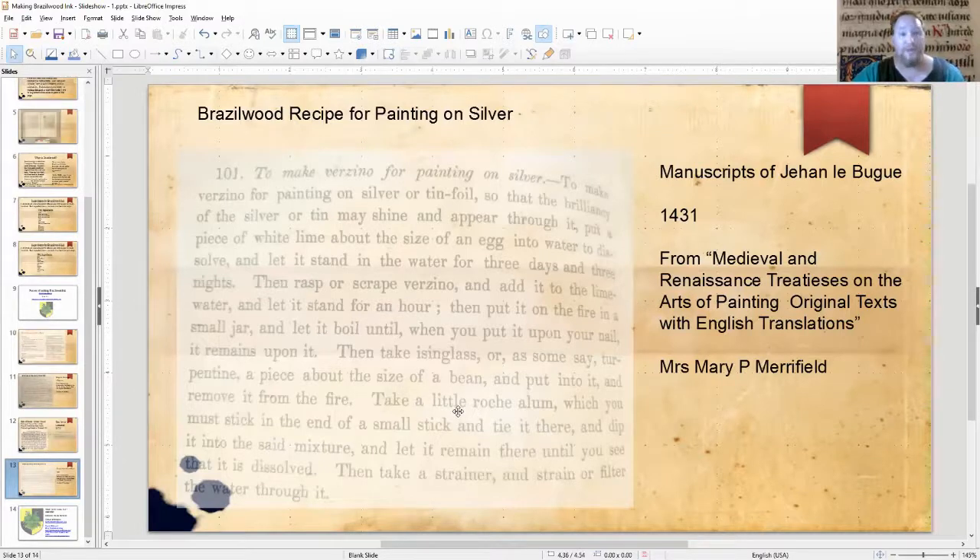The other name for Brazilwood ink is Verzino. This opened up a lot of new recipes in my research. There is also a recipe for using Brazilwood ink to make a paint instead of an ink, and paint or write on silver. There are a lot of ways to modify your recipes for different things you want to do.